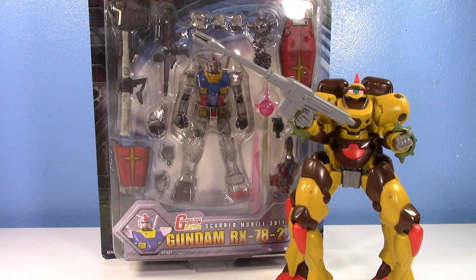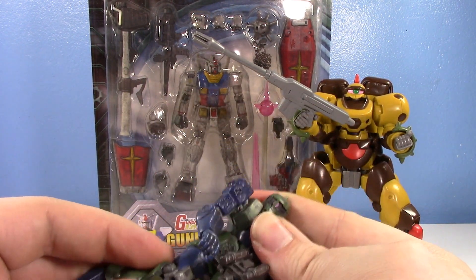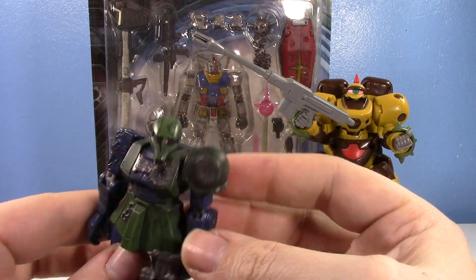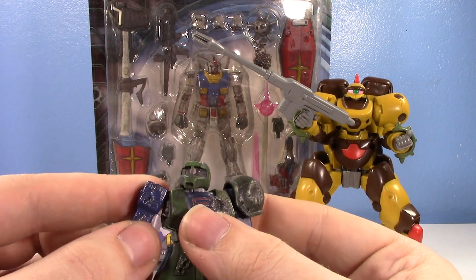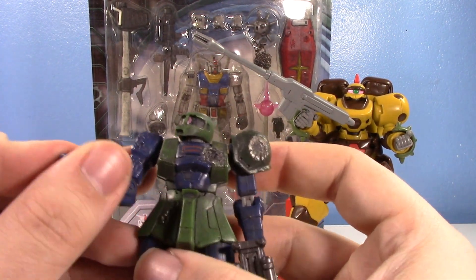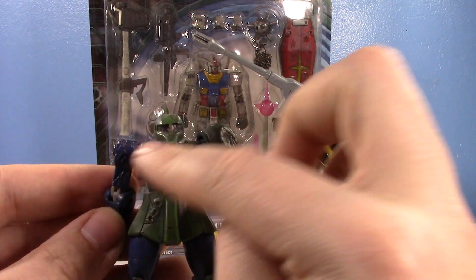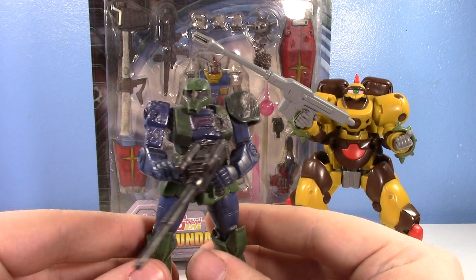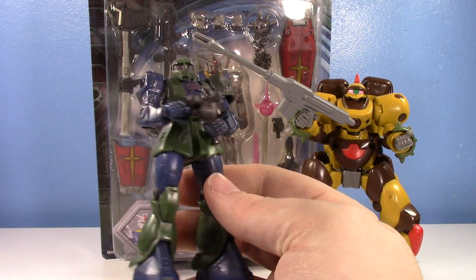Number 8 — this is where it gets pretty random up until the last two, because I really can't pick. Number 8 is another Battle Scarred: the Battle Scarred Zaku 1. I love the Zaku 1. This is one of the older MSIAs so he's simply engineered, but I love his battle scarring. He's got a beat-up shoulder pad, a big bullet hole in his chest, a mashed-up exposed arm, and some bullet holes in his skirt. Most of the battle-scarred parts are the only newly sculpted pieces — the rest is reused — but he's so cool. I am very Zeon biased.